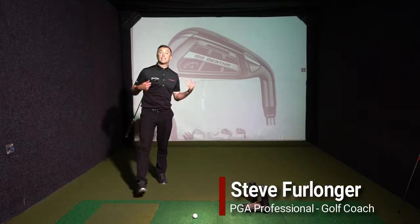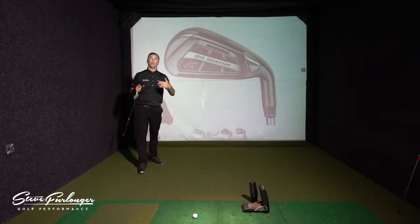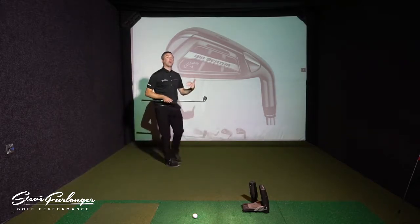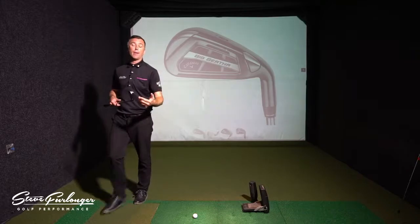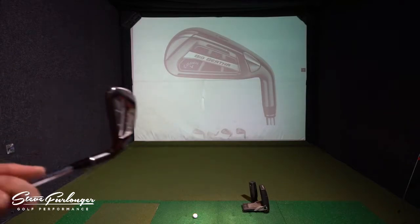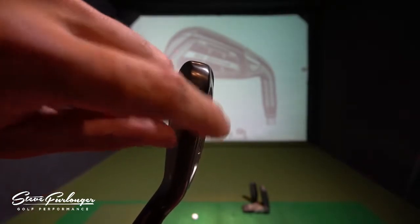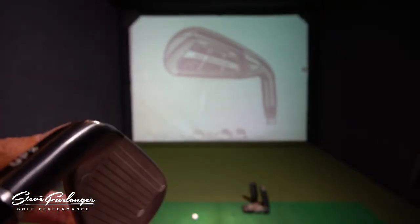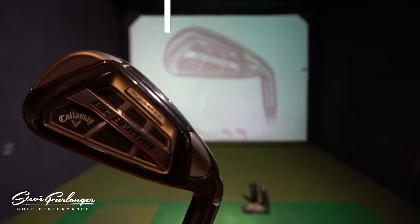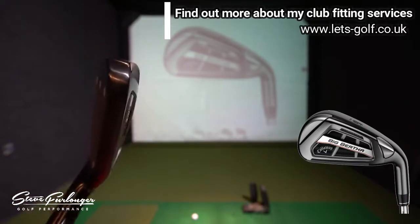I'm at Let's Golf in Hawley today doing some iron testing. I've got the Callaway iron family here. We've got the Big Bertha Oversized iron — I'll bring the club over and show you the profile. I've also got a cutout of this club. The BB Oversized iron has a slightly thicker top edge with a dark gunmetal finish. I'll explain the tech behind this particular club in this video.